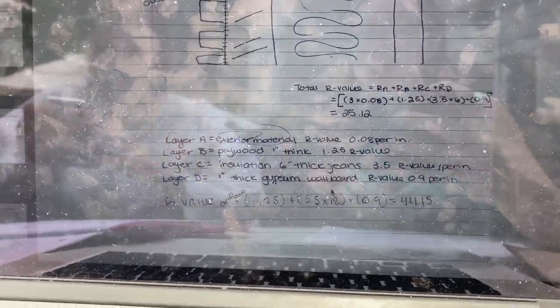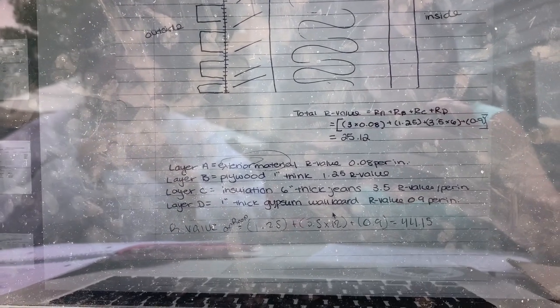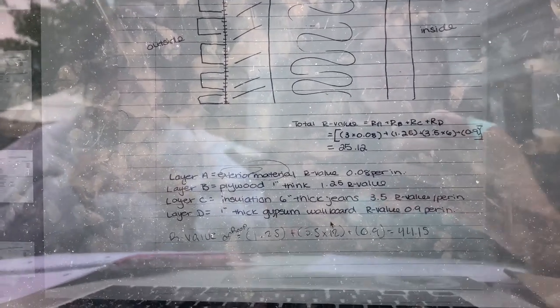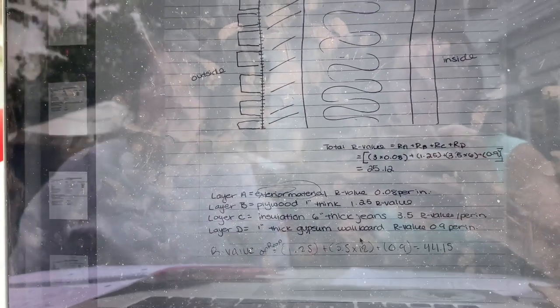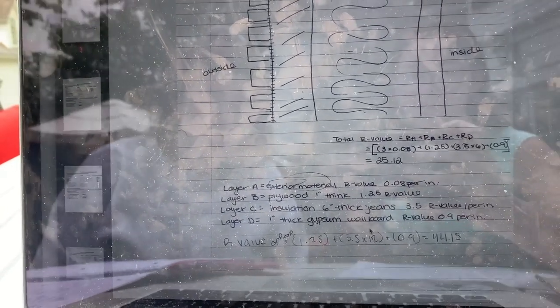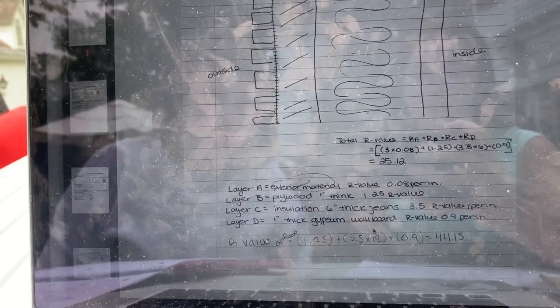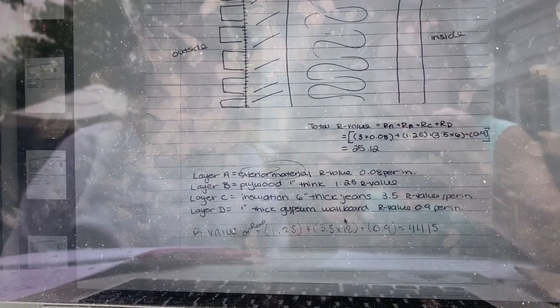To calculate the R-value of our roof, we did not calculate the exterior material. We just used the plywood — one inch thick, with an R-value of 1.25 — then the insulation, which had an R-value of 3.5 and was 12 inches thick, and then the gypsum wall board, which had an R-value of 0.9 and was one inch thick. That calculated to a total roof R-value of 44.15.